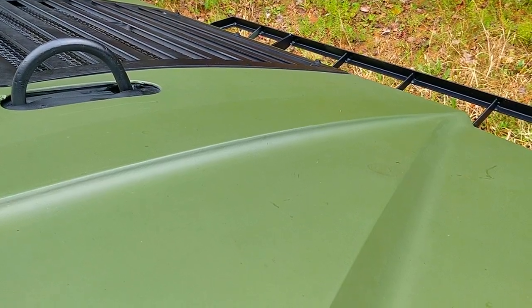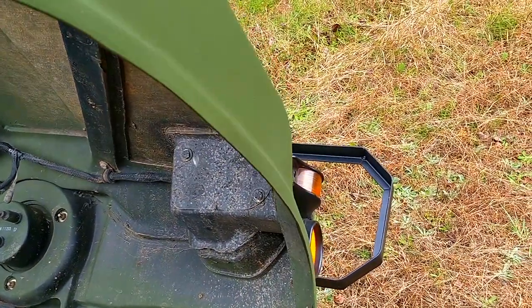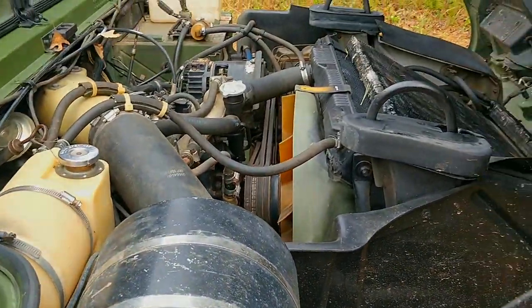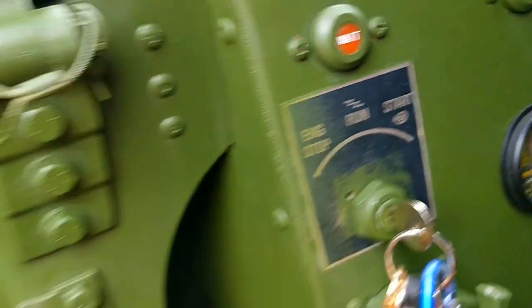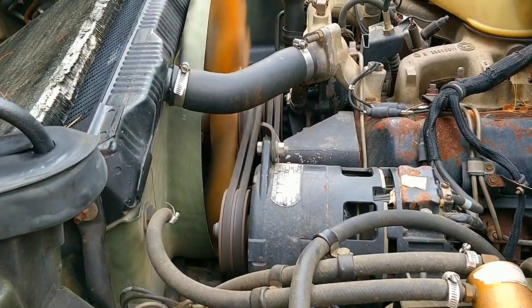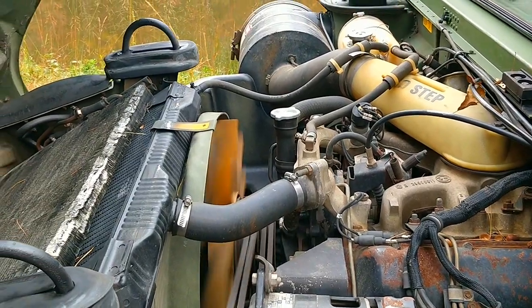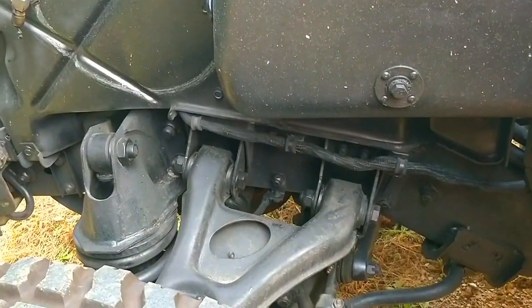To get the hood up, we're going to have to first remove the brush guard, which we just did there, and a latch on either side of the hood. Push to run, wait for the wait light to turn off, and you're free to start her up. Once the engine is heated up, you really don't need to use the glow plug — it's generally for a cold start. It's a 6.2 diesel. The newer ones generally have a 6.5, which are a little bit more reliable, but this one has had no issues.